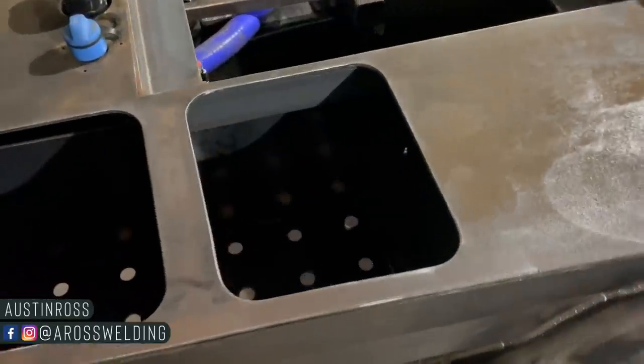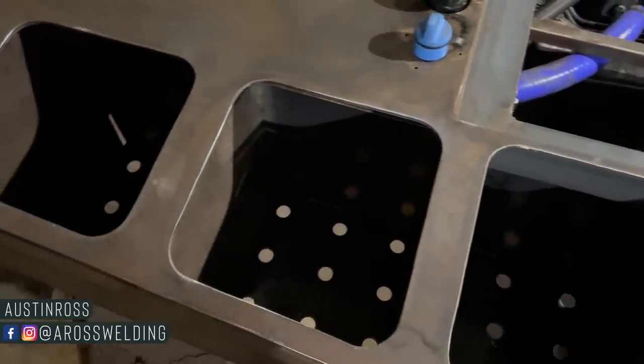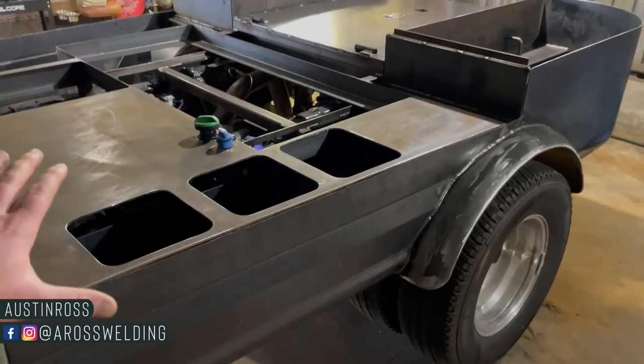Hey, what's up guys, welcome back to the channel. In today's video we are going to go over how I went about making these lead wells for this pipeline style welding rig.